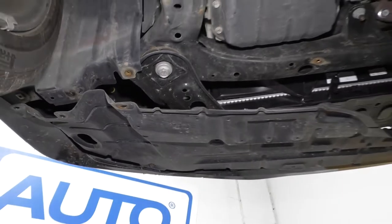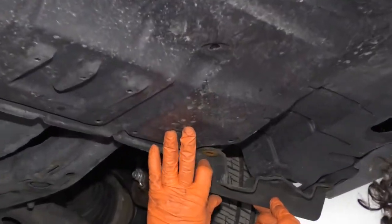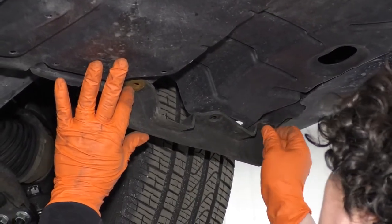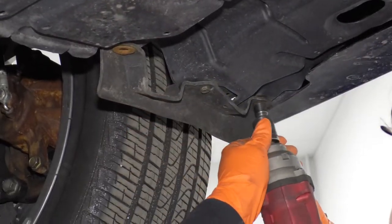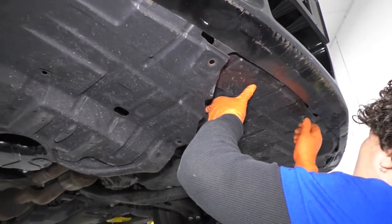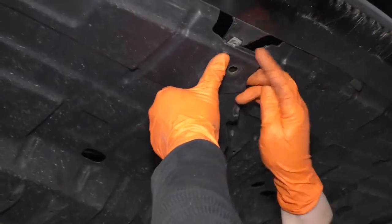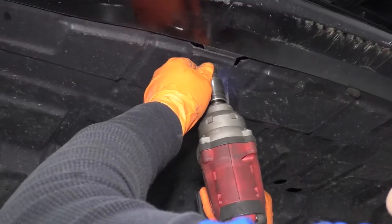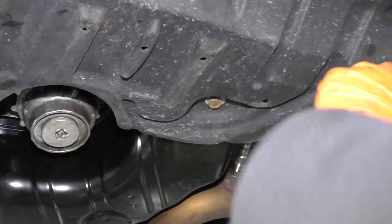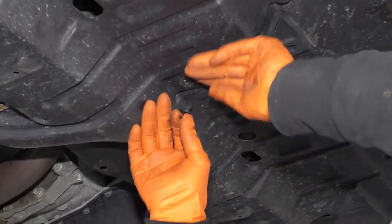There we go. So now I can take my rubber piece here, put that up, and I want to make sure I line that up. Up in the front here, get this one that overlaps, so this piece is going to go down underneath it. And then we have a push pin that I'm going to put in right here, and the last one is a replacement push pin. There we go.